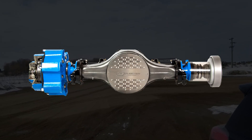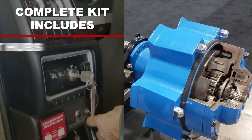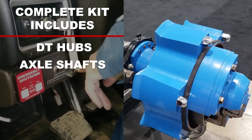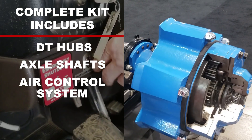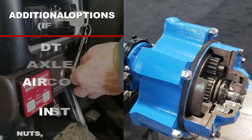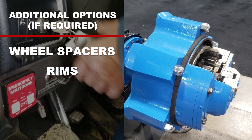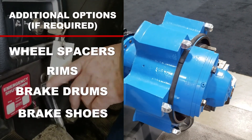The new spindle slides over the existing spindle and bolts up directly to the existing spider. From there, the loaded DT Hub slides over the new spindle. The complete kit includes DT Hubs, axle shafts, air control system, install hardware, nuts, bolts, clamps, etc. Additional options, if required, include wheel spacers, rims, brake drums, and brake shoes.